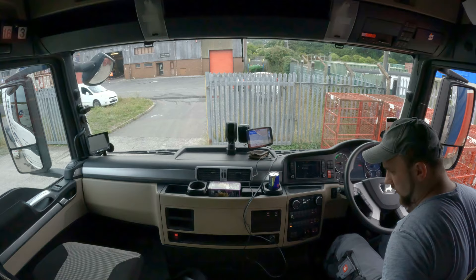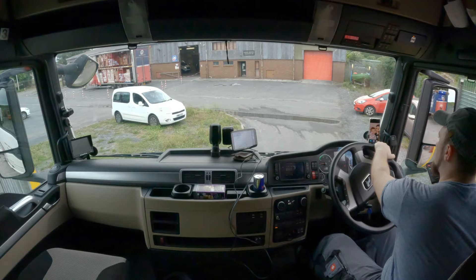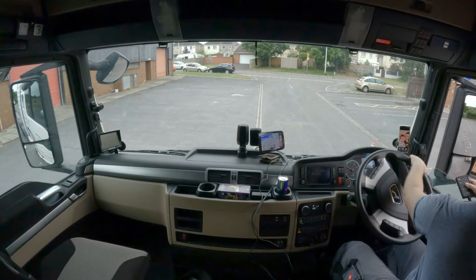Hi ladies and gentlemen, let's go and hitch up. I don't really record when I hitch up, I just record when I'm going down stuff like this. But it's nothing special — it's just a double-decker, and it's taller, that's the another thing I can say about it.